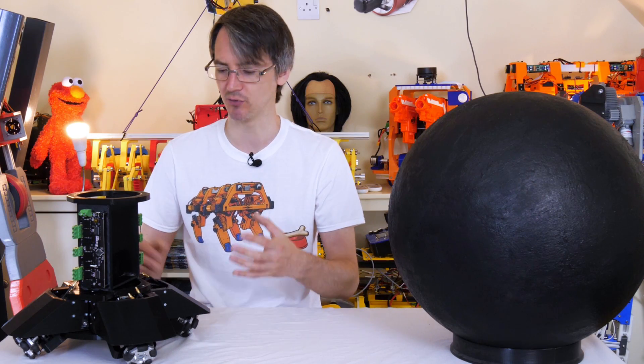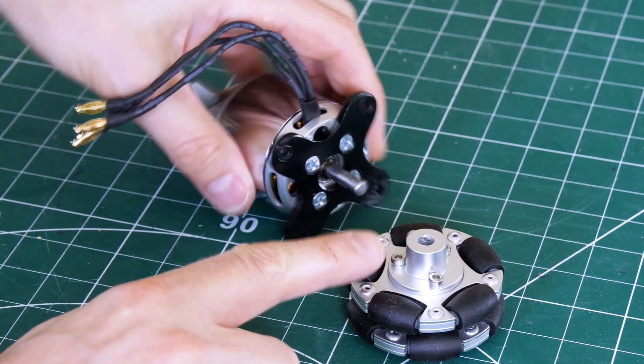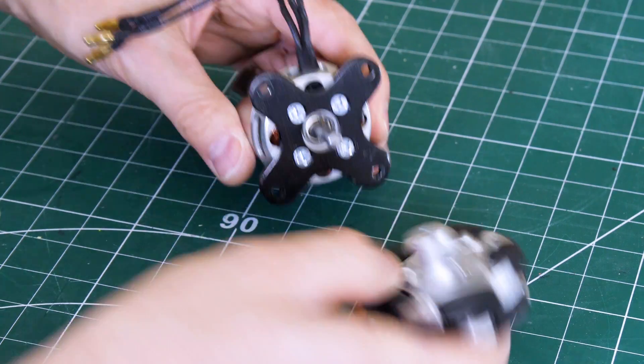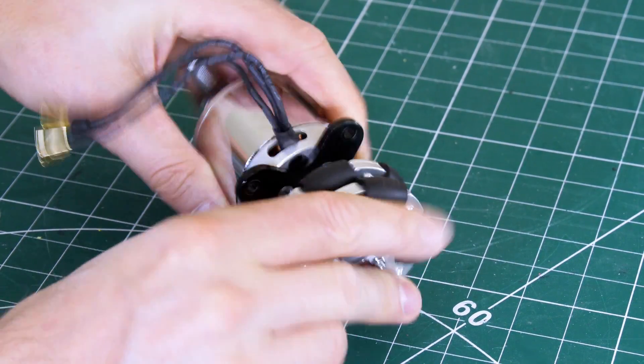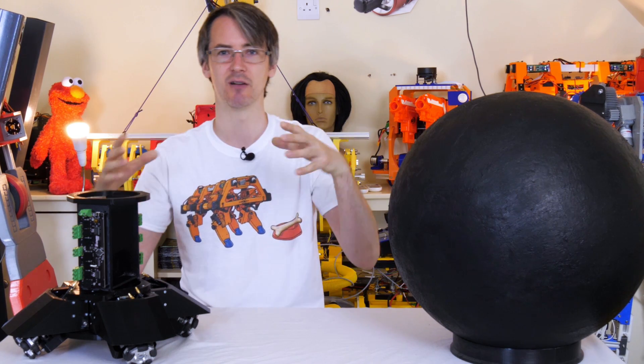The main improvements are using brushless motors with encoders, so we've got lots of power and agility for balancing and also accuracy. We're also using an inertial measurement unit that does the DMP on board, so we get much more accurate results about the data regarding the robot tipping around.